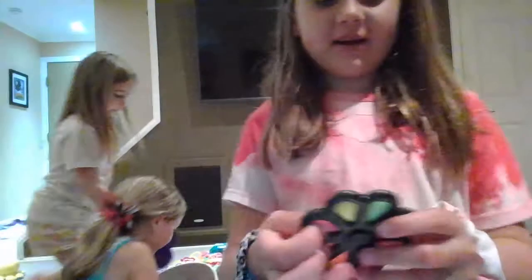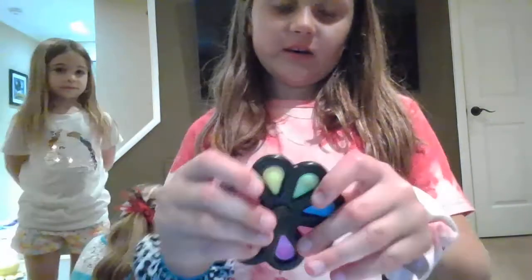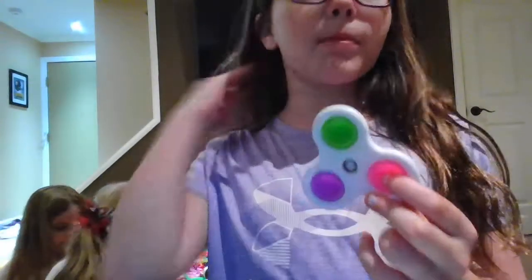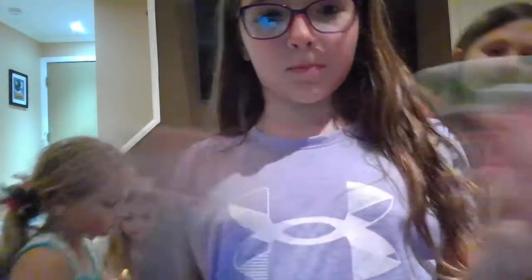So next I have this blue circle. Next I have this purple hard poppet. Next we have this poppet fidget spinner — the poppets are really tiny. It's a spinner. I have one just like Bella showed except mine are bigger pops. This part kind of came off so it's not a really good spinner but it still spins.